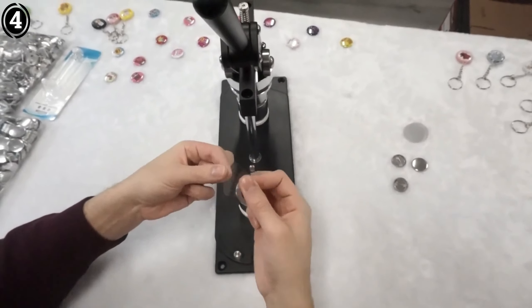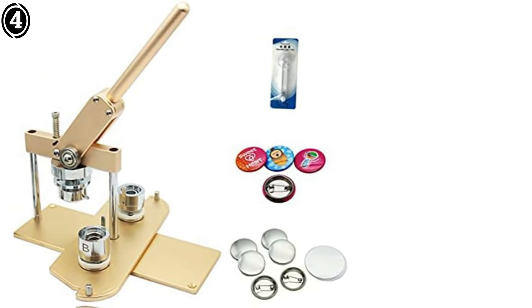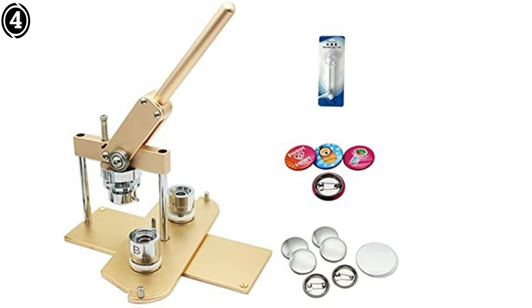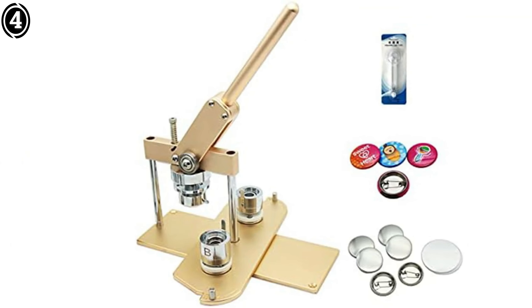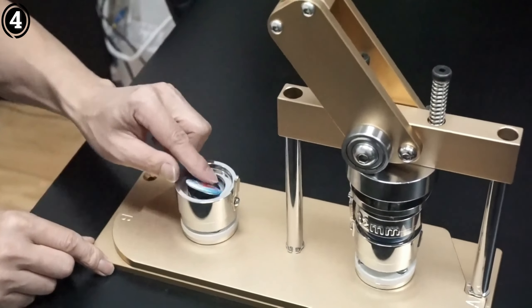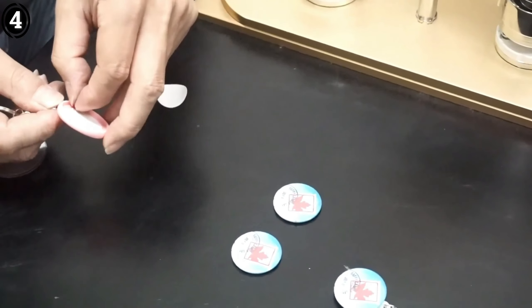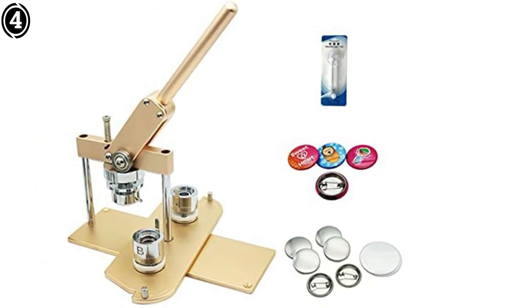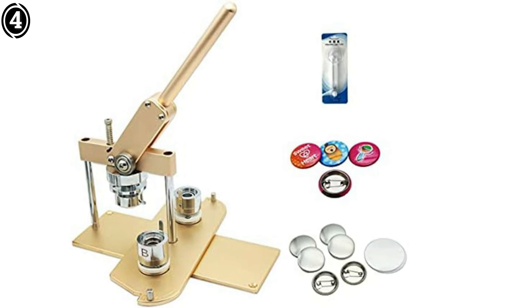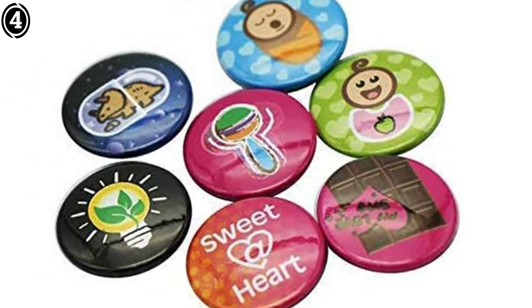Overall, the Qi Buttons Button Badge Maker Machine is a well-rounded option for anyone new to the badge making hobby or looking to produce custom badges for events, gifts, or even a small business. Its ease of use, versatility, and durable design make it a solid choice in its price range. Plus, the included starter kit adds value by allowing you to get started right out of the box.